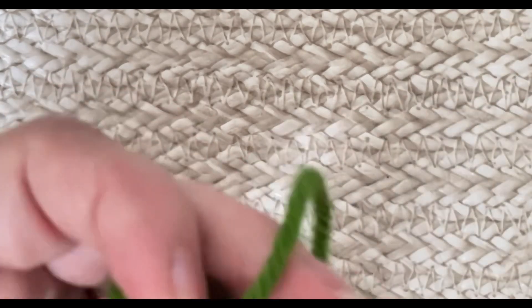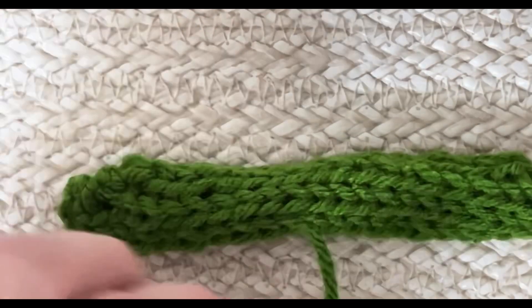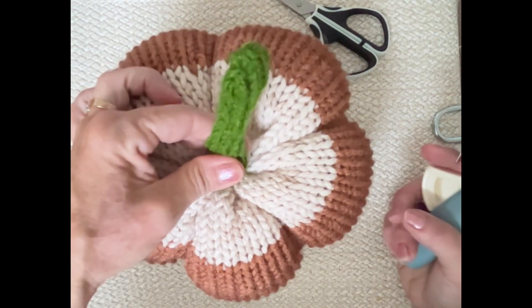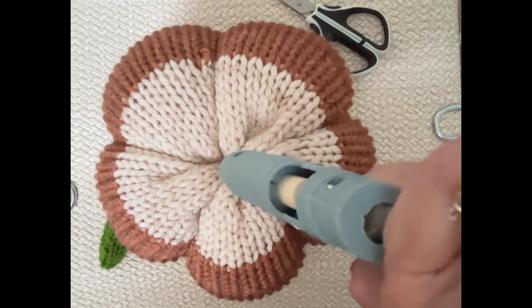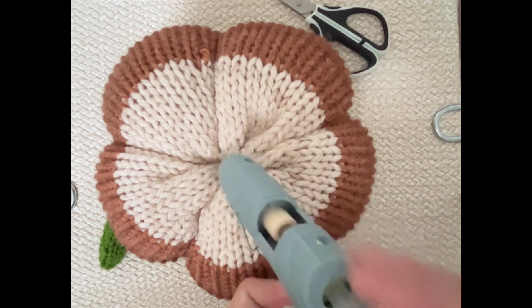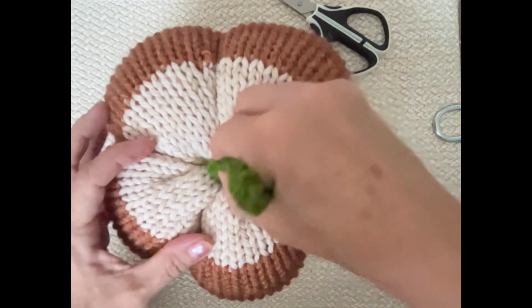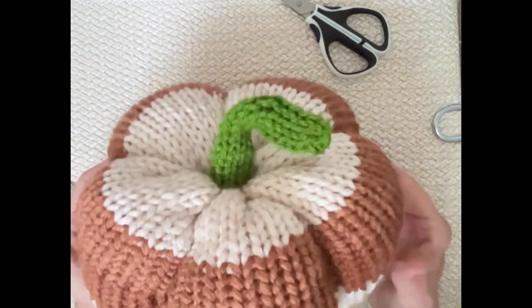Tie it off and hide that end in your work. Grab your hot glue gun and your pumpkin and we're going to finish this off. Decide which side you want the stem on — I'm going to put it on this side. Take the glue gun and fill that hole with a little bit of glue, then take the little stem and poke it in. Twist it however you like, and there we go — isn't that just so beautiful? I absolutely love it!